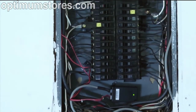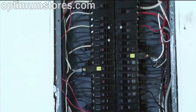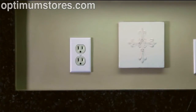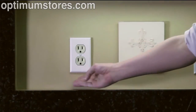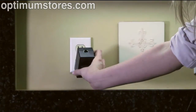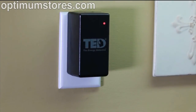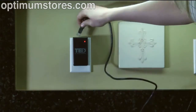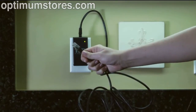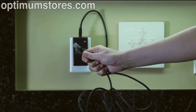The breaker panel installation is now complete. Before replacing the breaker panel cover, let's first install the gateway. When choosing an outlet for the gateway, make sure that it is the only device in the outlet and is not plugged into a plug strip. You can now plug the gateway directly into an outlet. You should plug the gateway close to your internet router or computer. Once you've connected the Ethernet cable into the gateway, connect the other end into the wireless router.